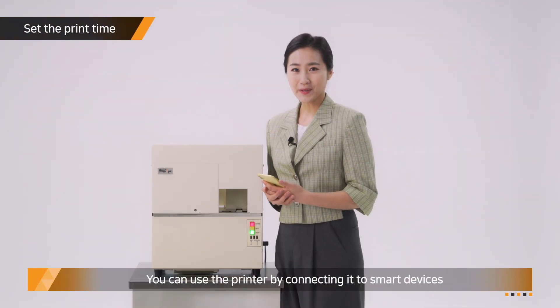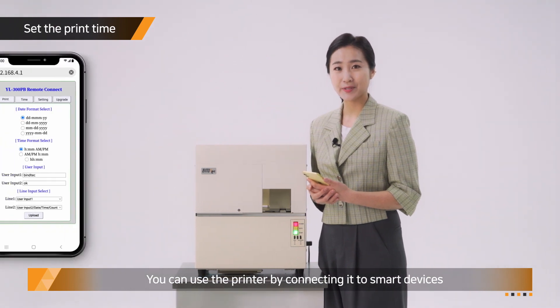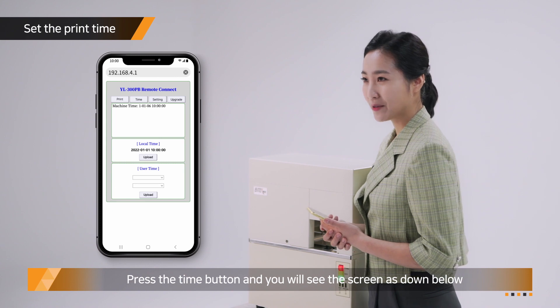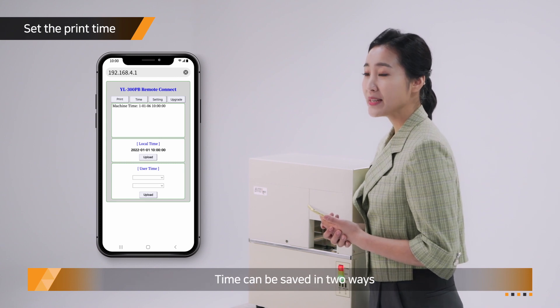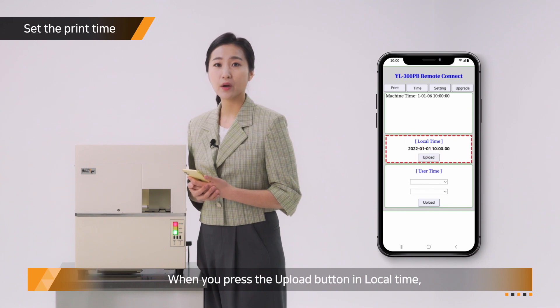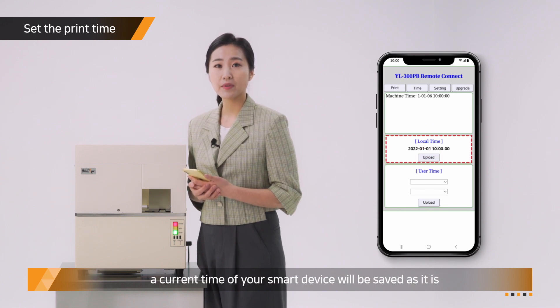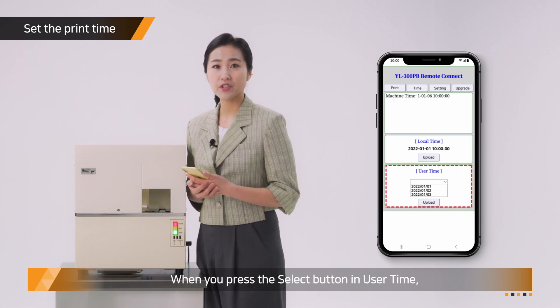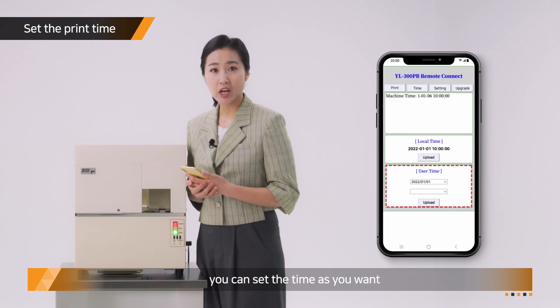You can also use the printer by connecting it to smart devices. Press the time button and you will see the settings screen. Time can be saved in two ways: when you press the Upload button in local time, the current time of your smart device will be saved as is. When you press the Select button in user time, you can set the time as you want.